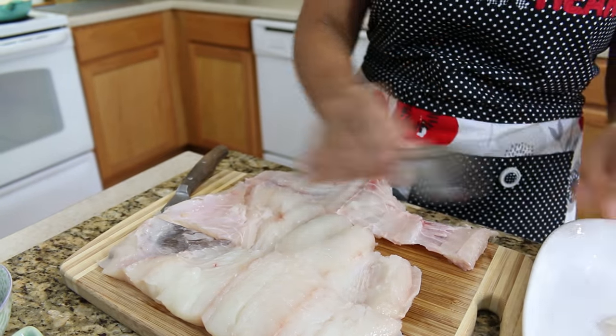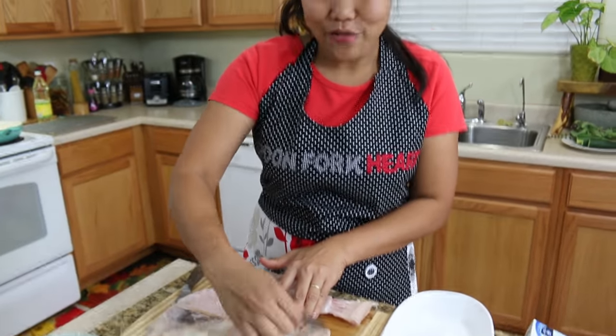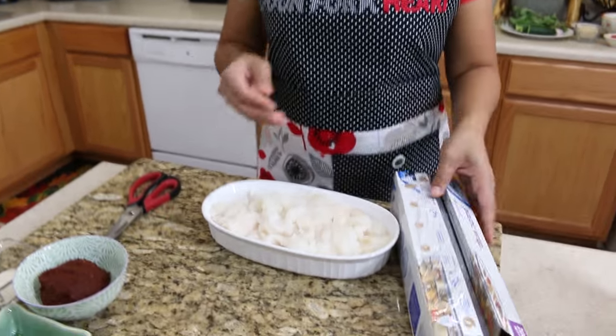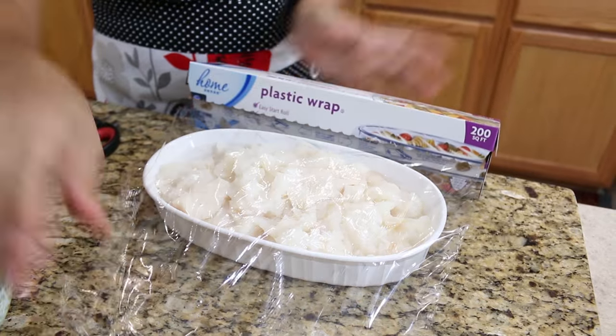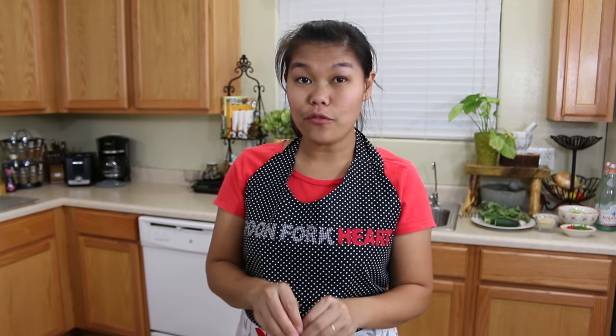I'm gonna finish doing all this and then show you when I'm done. After you finish scooping your fish, use plastic wrap to wrap the fish and put it in the freezer for at least 30 minutes to get it half frozen.